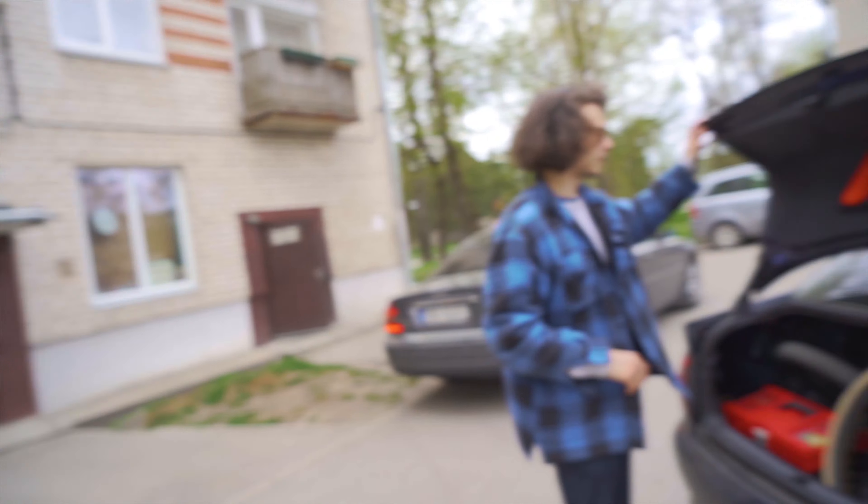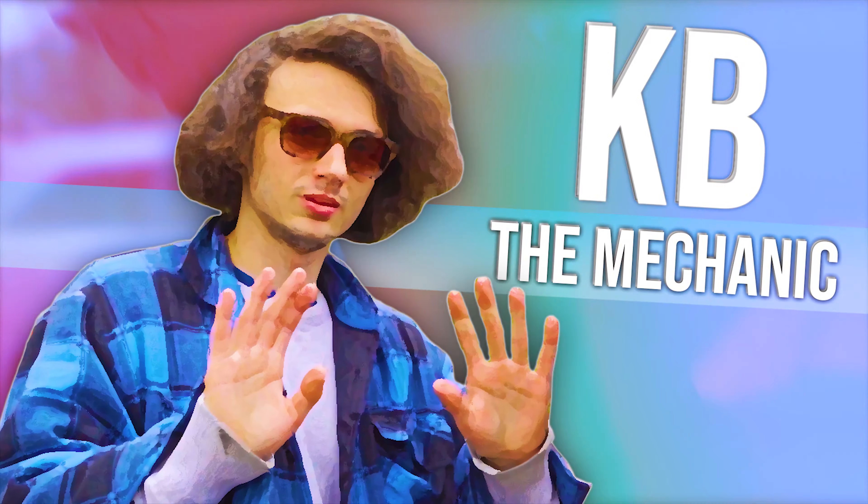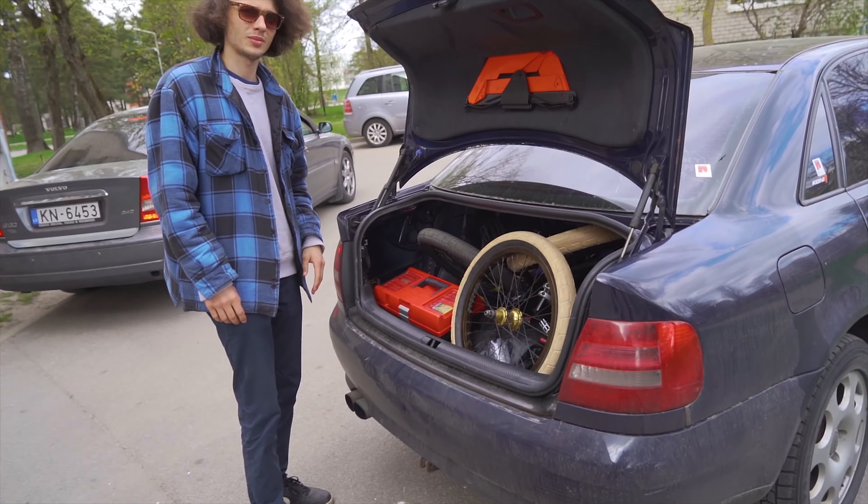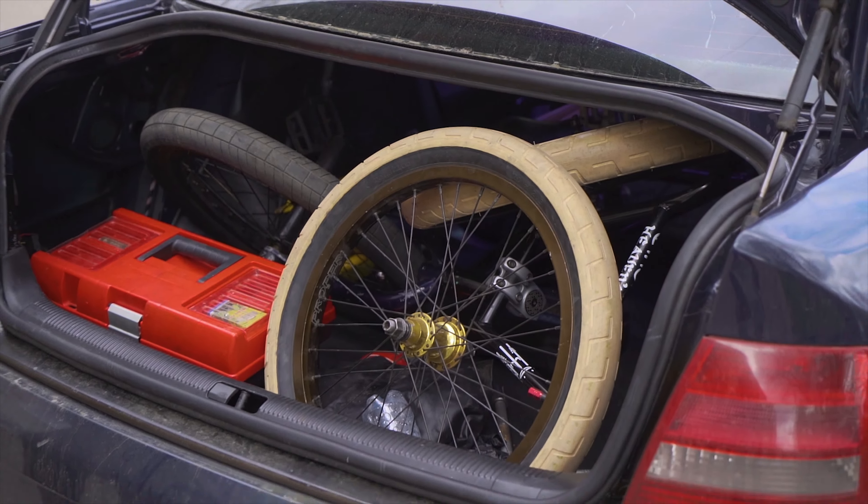What's up everyone, it's me again and we're back with another car vlog, this time with my homie KB. Last video he is a professional car mechanic so you should check his channel out as well. We got our bikes in the back, we're gonna go to the skate park, but before that we're gonna pull up to my mom's place.